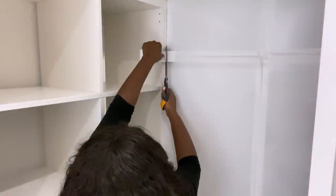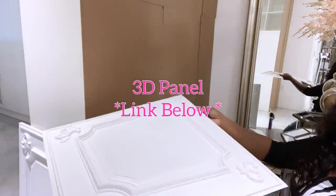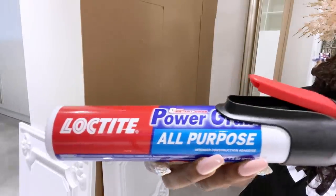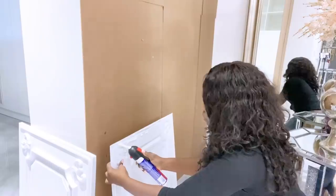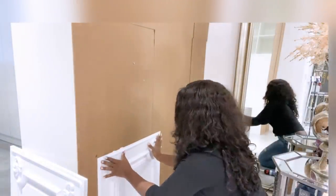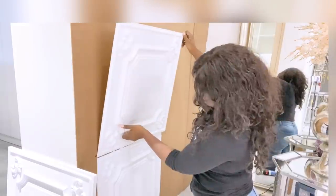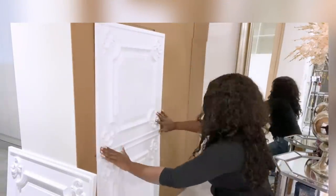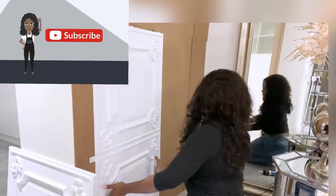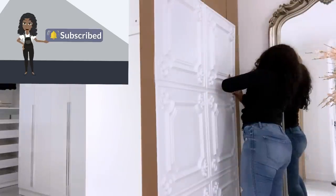I went back to the back of the cubes to attach 3D panels to it — the link for this is going to be down in the description box below. I'll be attaching the panels with this strong construction adhesive. If you're new to my channel, it's so great to have you here — don't forget to click on the subscribe button and that notification bell so you don't miss out on any of my videos.